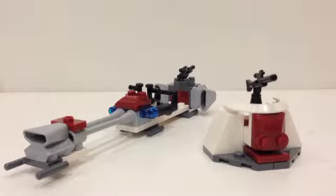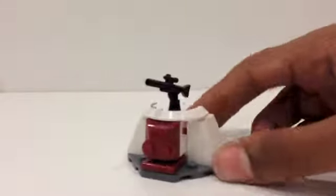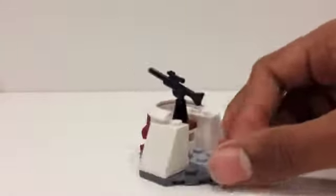So those are all the minifigures you get in this set. Now let's get on to the vehicles. Here is the Clone Trooper Battle Pack set — it does have two parts. First off we will start with the turret. Here is the turret; you can see it is a very simple and small design.